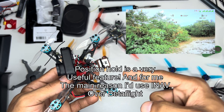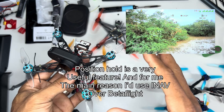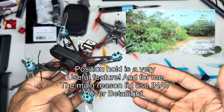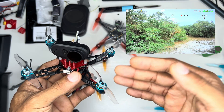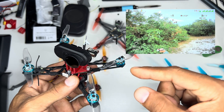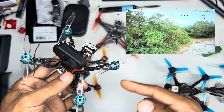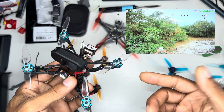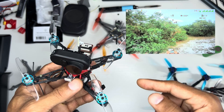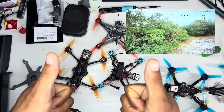Let me hear your thoughts — do you want to see this in Betaflight? I sure would. This just shows that it's possible, and that's what's really cool. This is a release candidate version of INAV, not out yet, but it shows it's possible. I know Betaflight is going to work on this — I did see a long time ago they were working on position hold. Anyway, hope you found this useful — thanks for watching, see you next time.